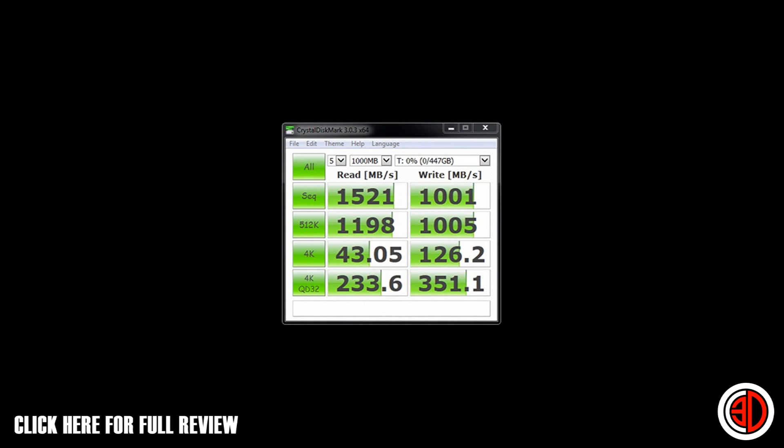The first benchmark we ran was CrystalDiskMark. The main figures to note are the top two: 1,500 megabytes per second read and 1,000 megabytes per second write. Sometimes reviewing SSDs requires forcing trim, waiting, and messing with drivers — but this was literally click, run, and it just absolutely blew the doors off.